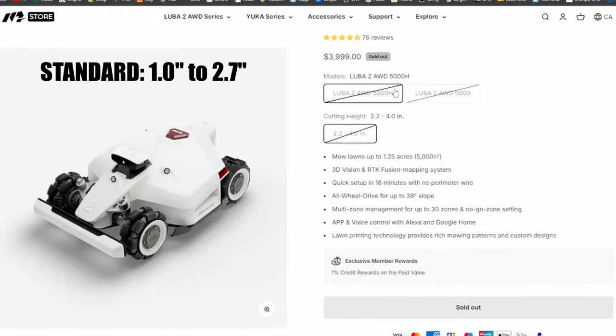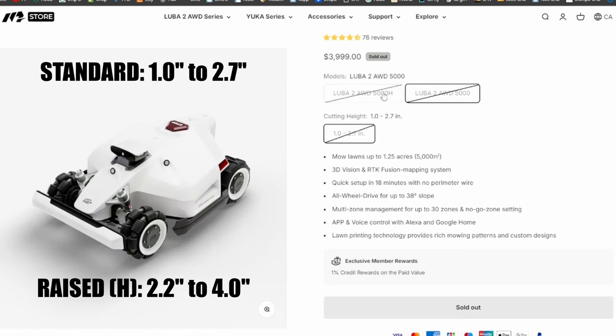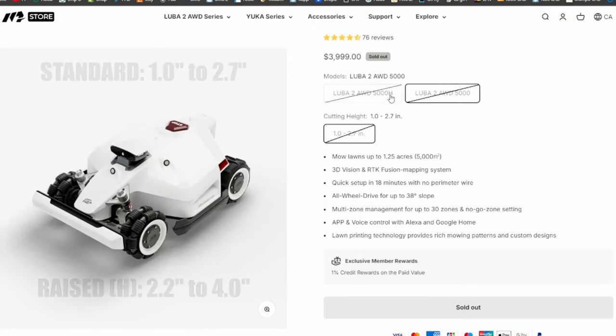And it's partially my fault. You see, Mamotion offers two models of Luba: the standard one and the raised version. Unfortunately, I went with the raised version thinking that my lawn was pretty rough terrain, but apparently it's not. Maybe I can do something about it — after all, it wouldn't be a Vinny's video without a bit of fab.